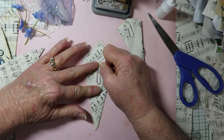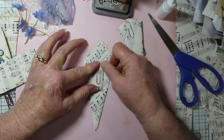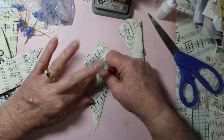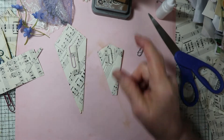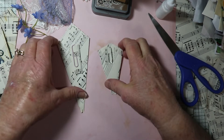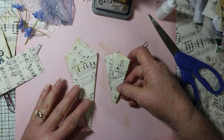You might need to hold it down with a clamp or just kind of smash it down and hold it for a minute. You're going to want to do the paper clip part before you decorate it. Then we have two ready to be decorated.